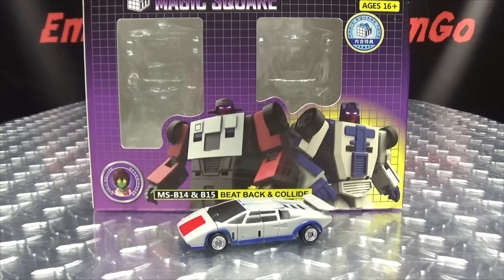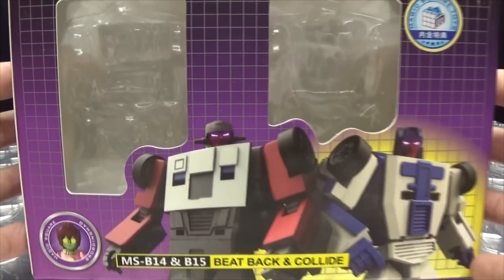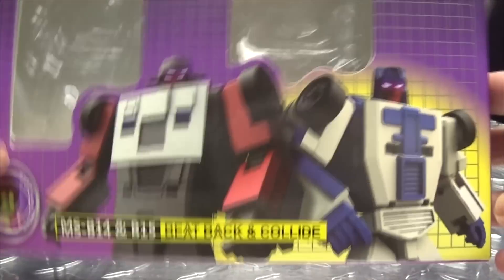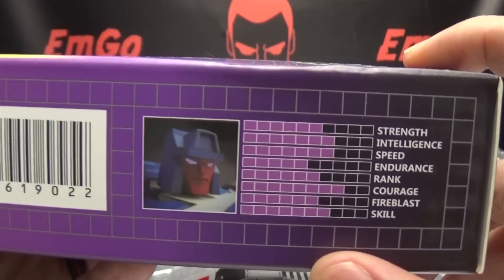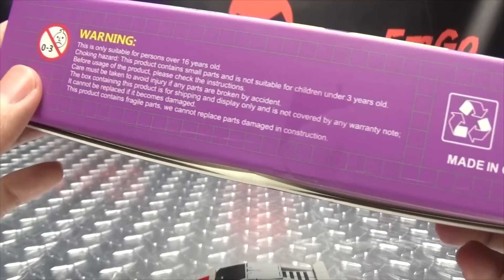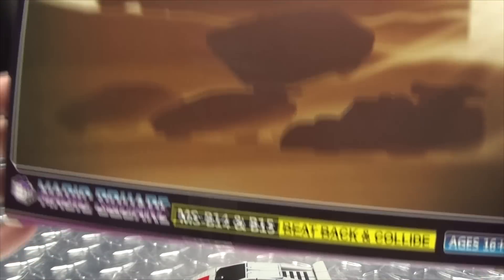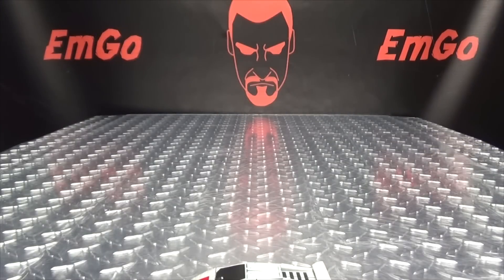So here we are, and there he is. First and foremost, as always, we'll take a quick look at the packaging. Much like the first set, this is a two-pack of Beatback and Collide, aka Breakdown and Wild Rider. There's a nice image of them right up front. Magic Square, kind of the G1 grid there in the background. On one side we have the tech specs for Beatback, on the other the tech specs for Collide. Magic Square on the bottom. Warning: don't eat anything in this box. And on the back of the box, you have that nice silhouette-y image of all five of the Stunticons. And that's basically it for the packaging.